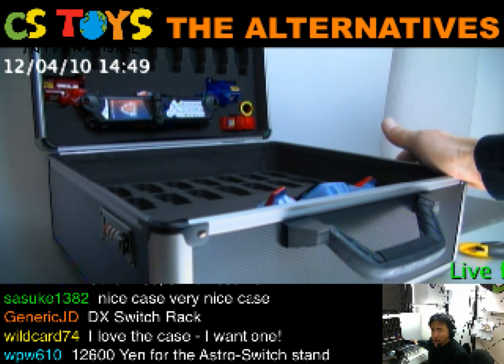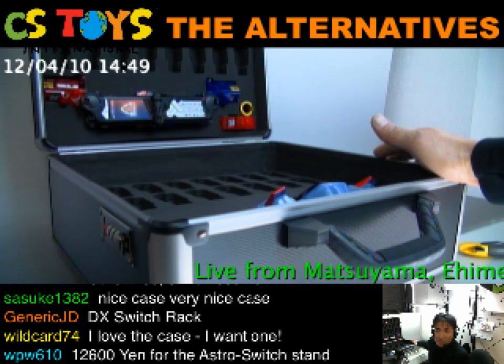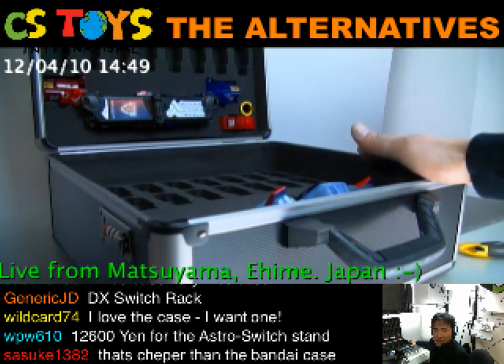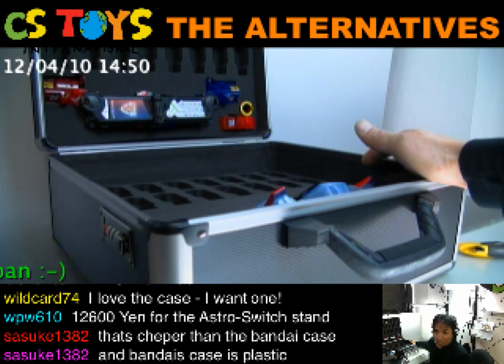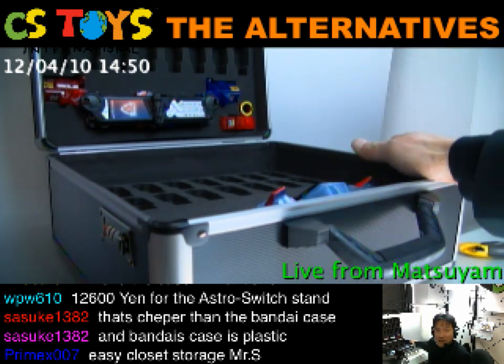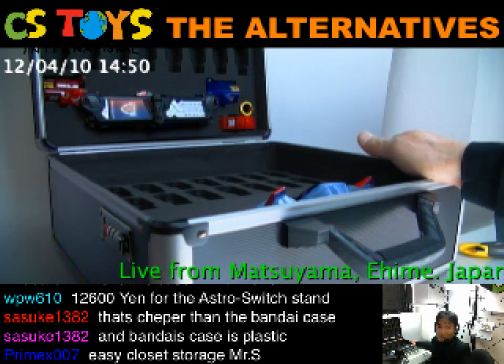This is a very good price for such quality — a durable case that will protect your very important items. So why not? We'll be focusing on these cases and not on the Premium Bandai switch board cases. That's much cheaper than Bandai's cases. We use a third-party maker and we asked them to make these special cases like this.